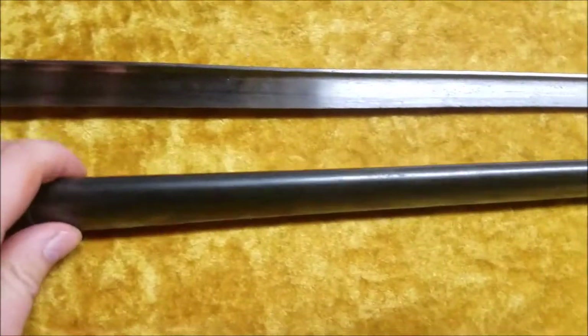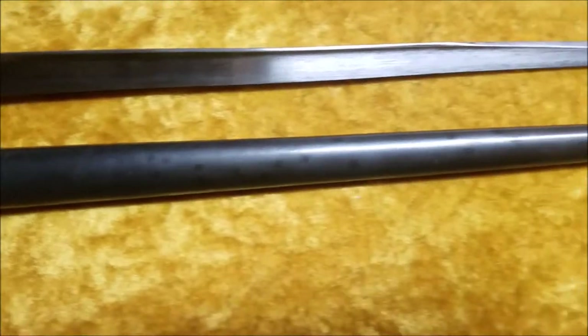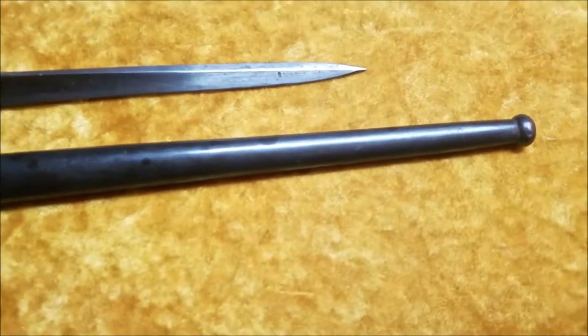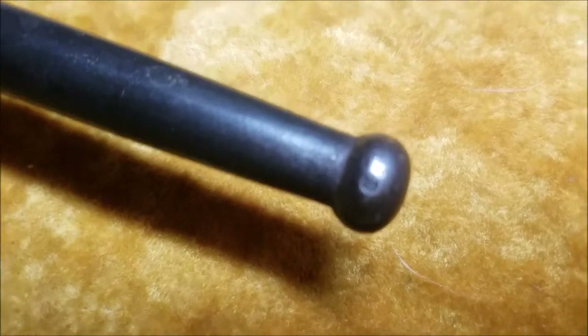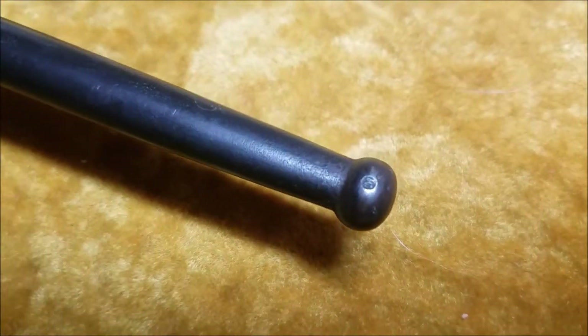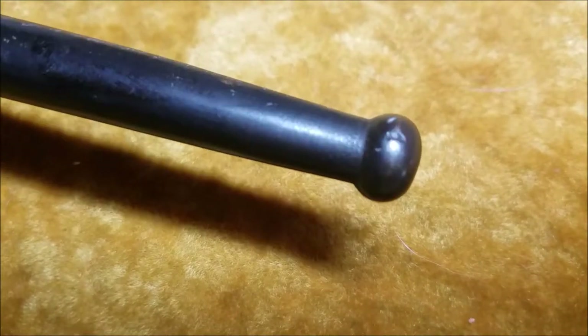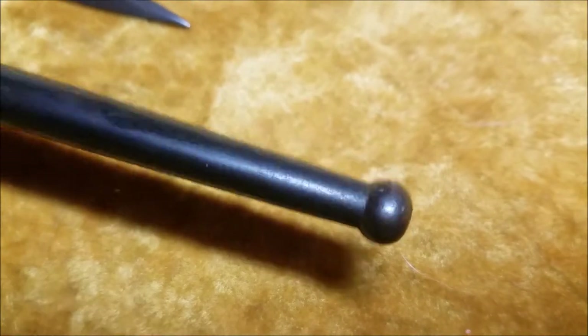The scabbard is in perfect condition, if I'm being honest — I don't really see anything wrong with it at all. And also, on the ball finial, there is a small stamp — an M, I believe — and then a 1 on the back.